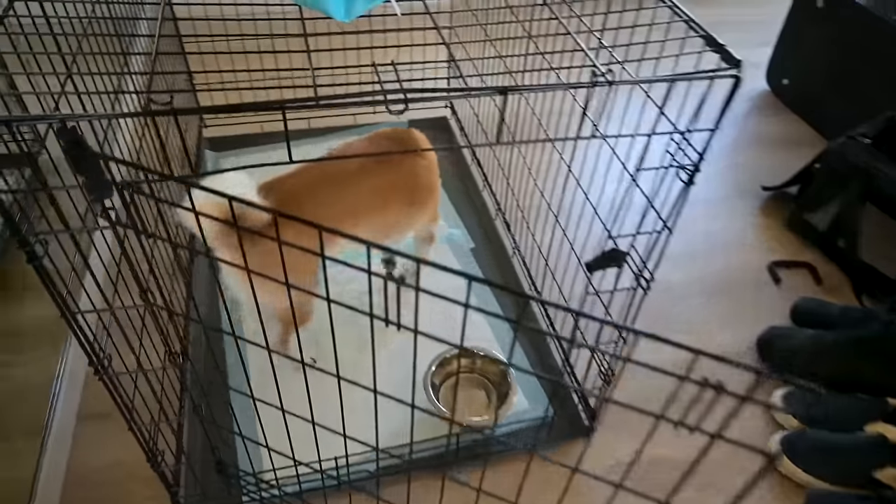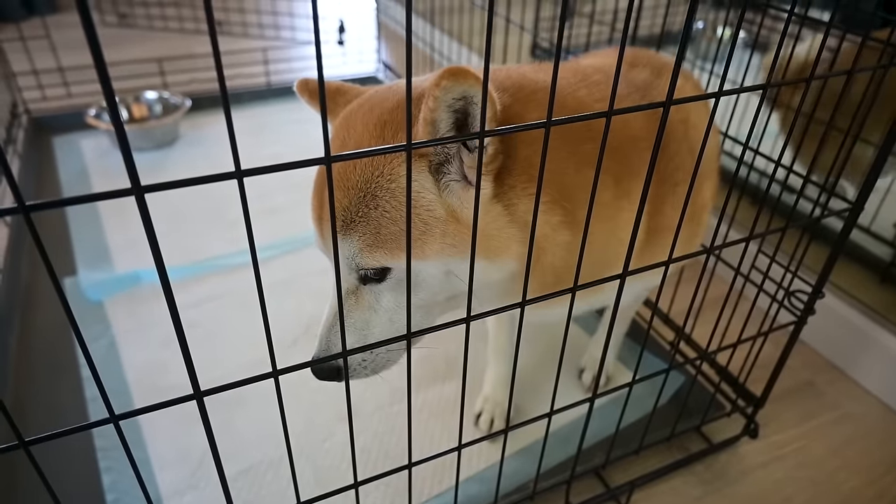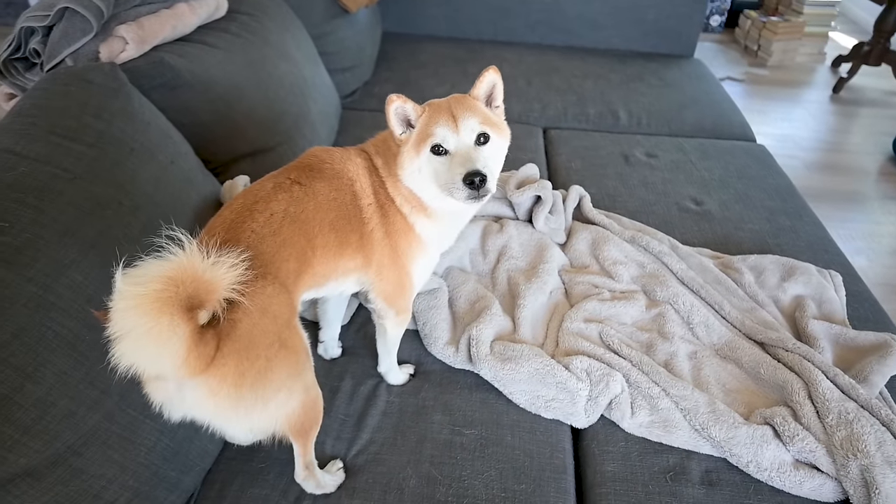Oh, it's the Doge! He's shaking again. I haven't had the camera on him in, honestly, like two months and he's shaking. Come on, Doge, it's okay, come on, let's go! Okay, I got him out of the cage, he's still kind of scared.